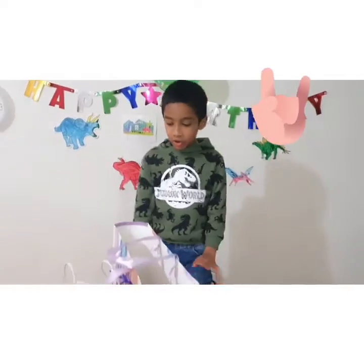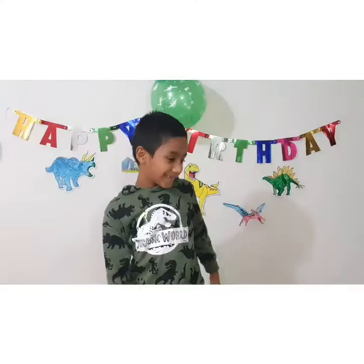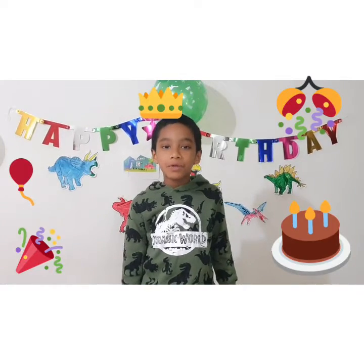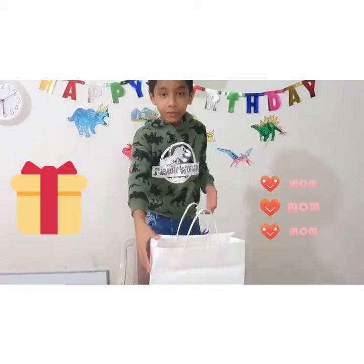Hi guys, welcome to my channel! I am super sorry today. I got lots of gifts, let's see what is inside. Today is my sixth birthday, but first I have my mom's gift, let's see what is inside.